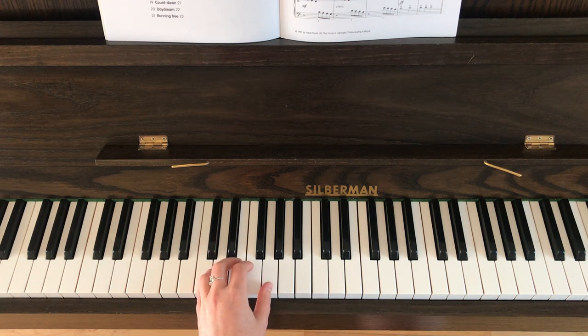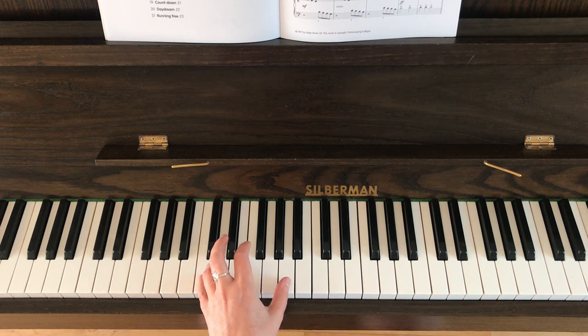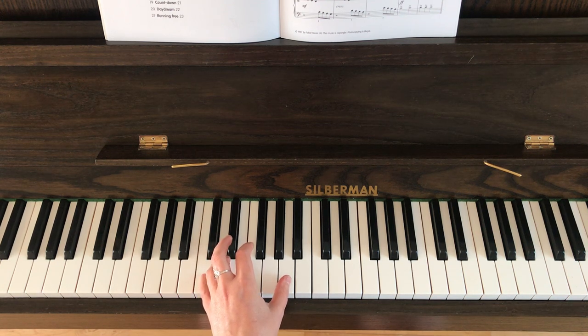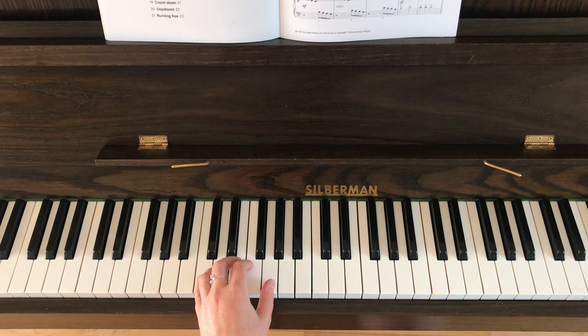My advice now is to practice bars one and two back to back. Then you've got a G chord once more, followed by C and A. All you need to do for that is just shift your left thumb up one note to the right and then you've got A. So bar three sounds like this.